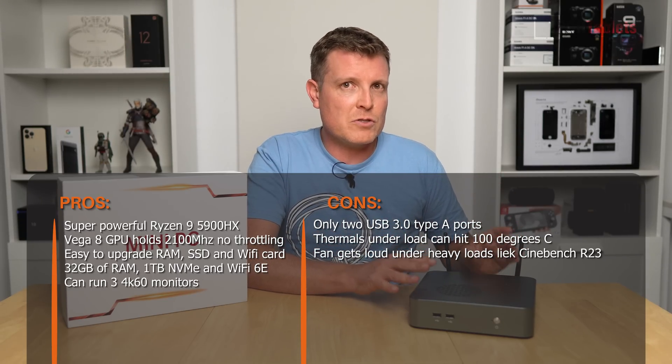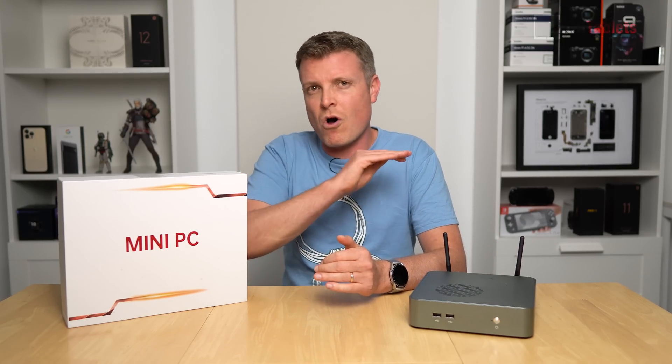All up, this is one of the most powerful mini PCs I've covered. The Vega 8 graphics with its 2,100MHz turbo holds steady and delivers fantastic performance — Cyberpunk at 40fps and GTA 5 running better than Iris Xe graphics. If you need the power, this one has plenty of it for the size. More mini PC reviews are coming, including some older generation options that sell for a lot less. Stay tuned.